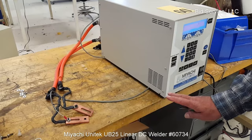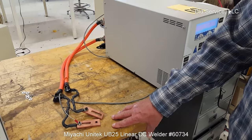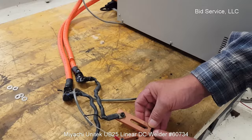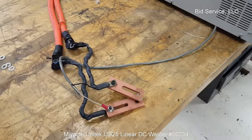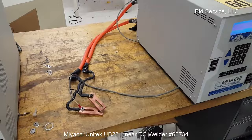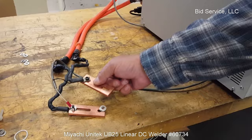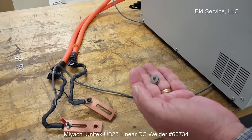It has cables coming off the back here. I do not have the proper head that this would normally be connected to, so I have these electrodes here. I'm going to use two stainless steel washers and put them between the electrodes, and then I'm going to initiate a weld. And that's all it takes — it's a very fast thing. You can see that the two washers are joined.